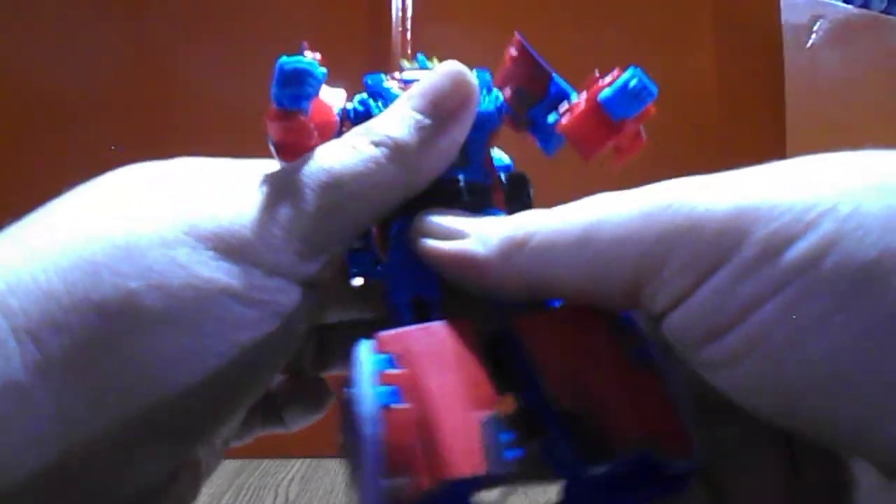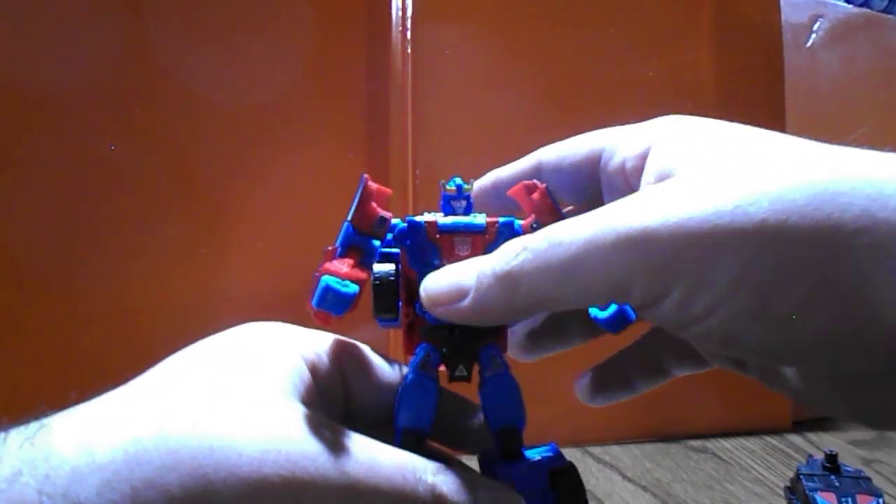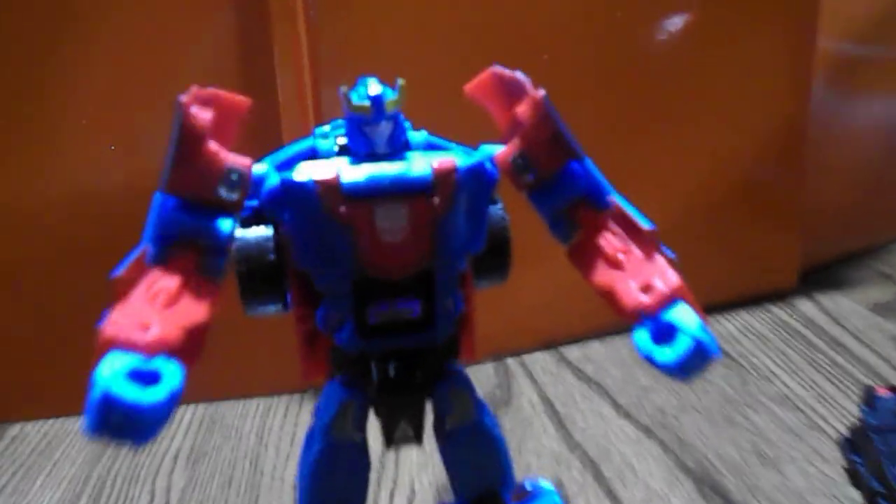Very stiff joints on some sections with this one. And there you go — in robot mode it doesn't get as much sticker coverage, but you do get the new sticker action on the shoulders, a little bit on the waist, and some details around the legs.